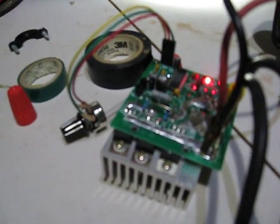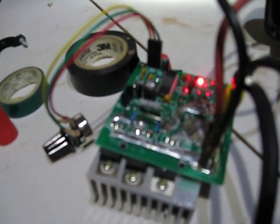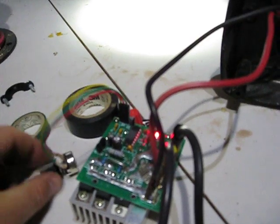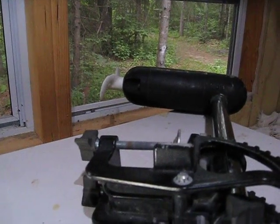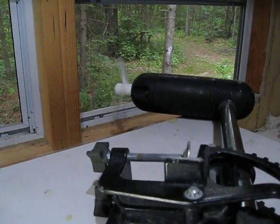The pulse width modulator has a light on it telling me that it's ready to go. When we turn the potentiometer, the propeller should move — the more I turn it, the faster it goes.